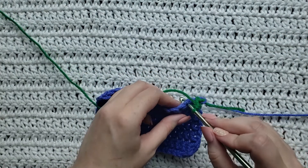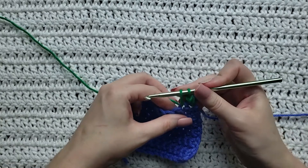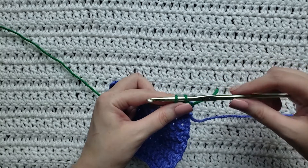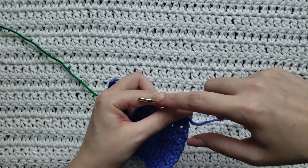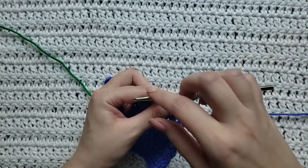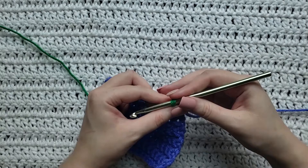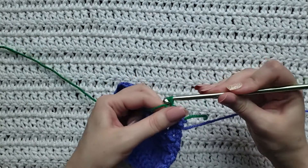Again, you're going to insert your hook into the stitch you want to work. You're going to grab that yarn and loosely pull some through. You're going to hold those two loops with your thumb. Take your hook and turn it in a circle where the front is going to be right back where it needs to be to work the stitch. Then yarn over and take that yarn through both loops on your hook.